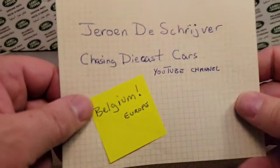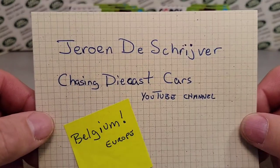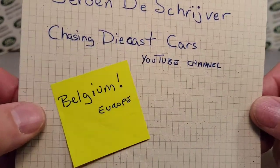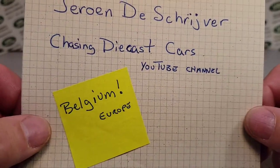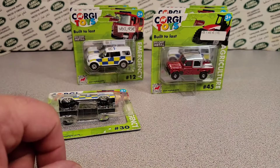Today we're going to take a look at this from this guy — Jerome from Chasing Diecast Cars YouTube channel over in Belgium. He sent me some of these. If you don't remember, check on an unboxing Saturday video. We'll try to tag that one at the end.